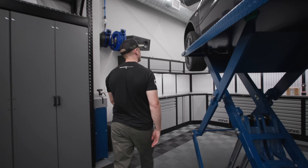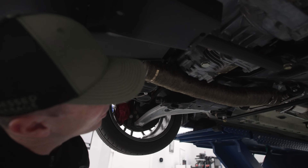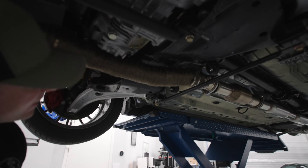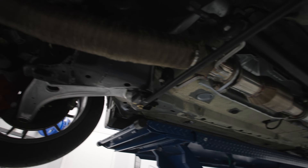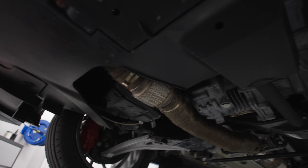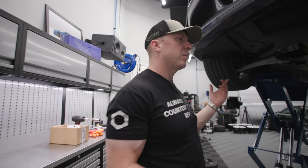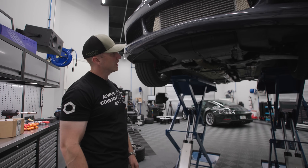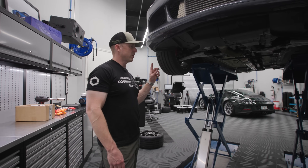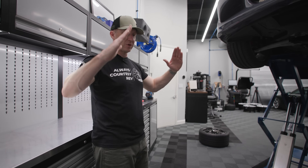Looking underneath the car up front - we have the Tomei test pipe, and we heat-wrapped it with kevlar heat wrap. There's the MA Performance high-flow cat, and then we put the STM front brace - a mustache brace. The main suspension change coming will be the front trailing arm bushings, and then a front bump steer kit - a roll center adjuster kit - so we maintain the same geometry when the car gets lowered.